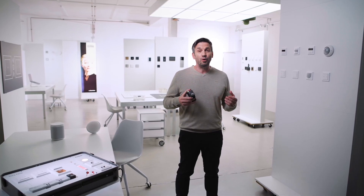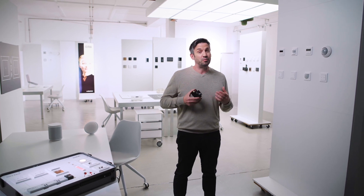And here's the best news: a smart home solution with Gira One does not have to be expensive or complicated to install and program. Let me explain why.